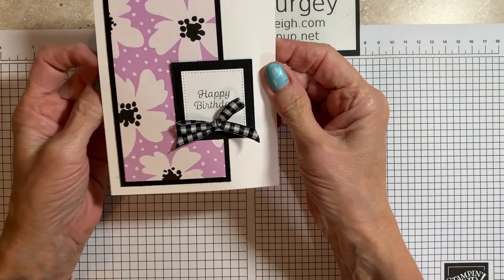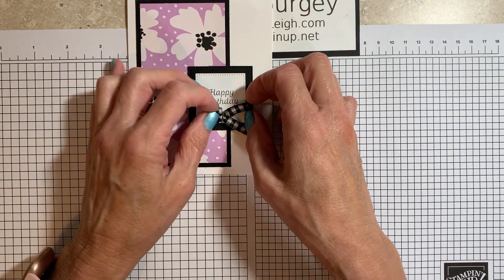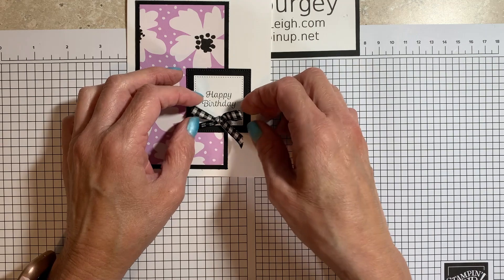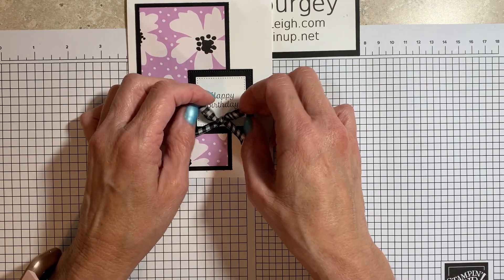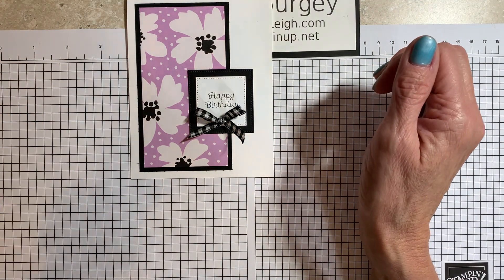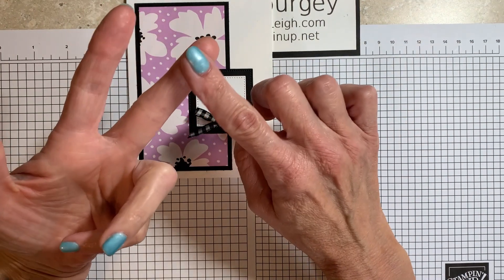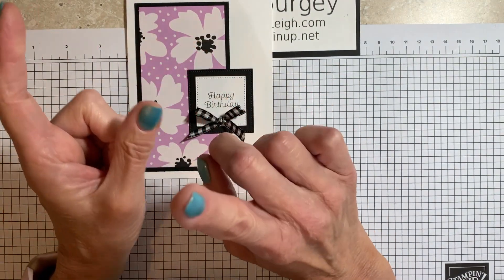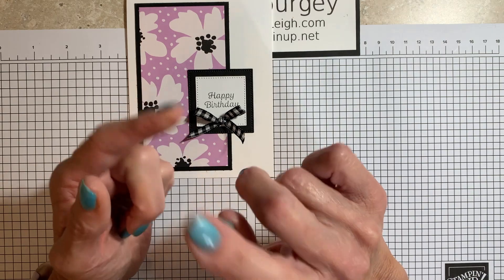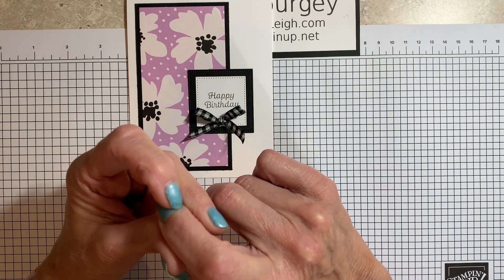This is going to be the card that we're making today. June's PDF ordering tutorial features the Irresistible Blooms bundle — that's an online exclusive. Any $25 online purchase in my online store using June's host code qualifies. You will receive an email with pictures for five cards, a listing of all the materials used, and step-by-step directions for those five cards. June features the Irresistible Blooms bundle.